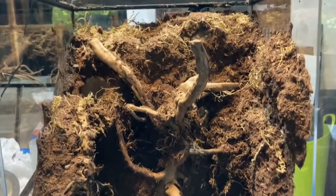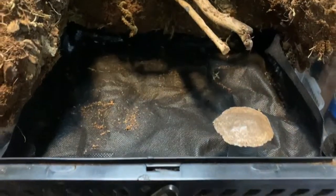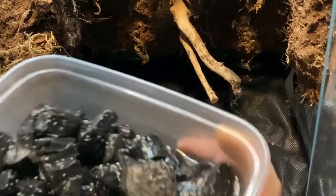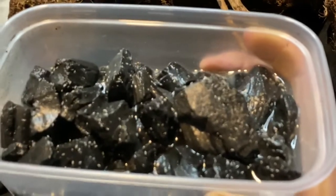To separate the drainage layer from the substrate we've used weed fabric, as you can see here. I think this is from the pound shop — I don't think you need to spend a lot of money, just make sure there are no chemicals involved.